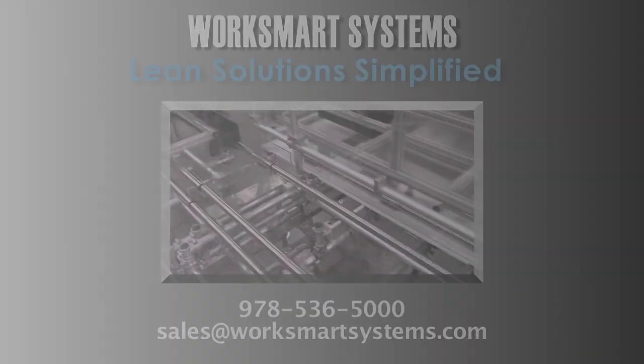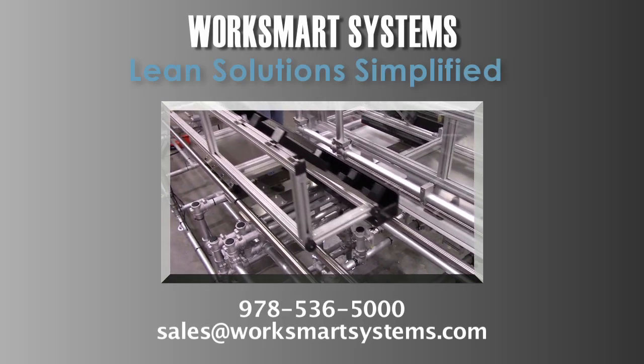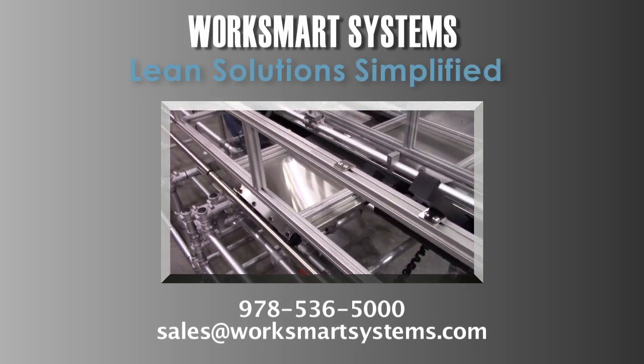How can we assist your team? Contact us at sales@WorkSmartSystems.com.